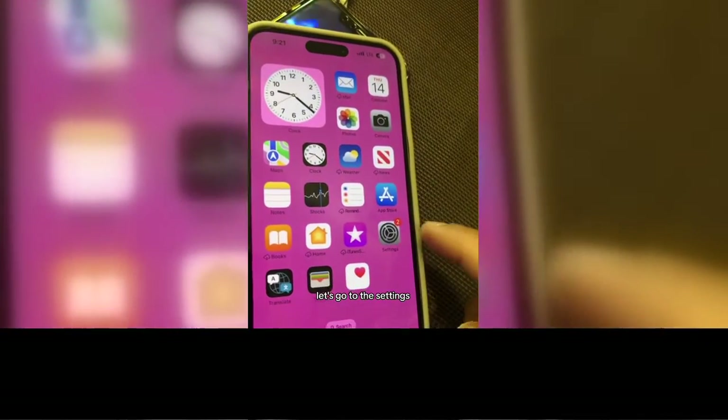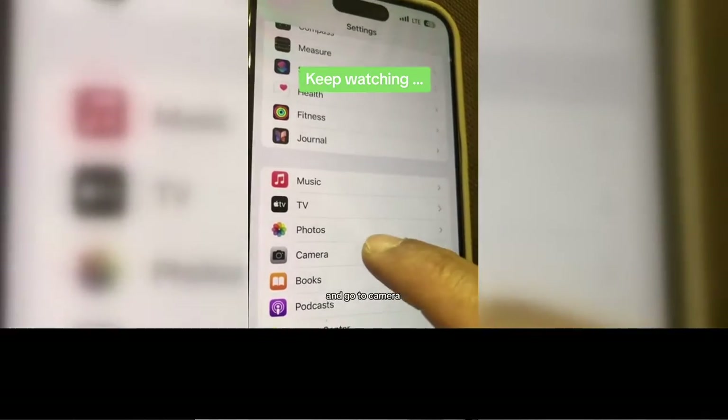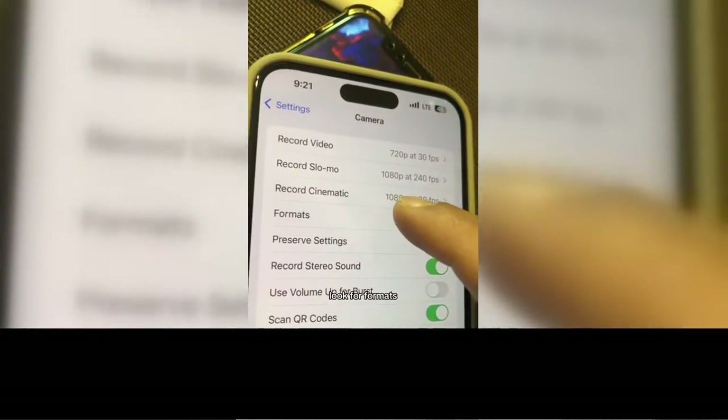So number one, let's go to Settings. Now scroll all the way to the bottom and go to Camera. Inside Camera, look for Formats.